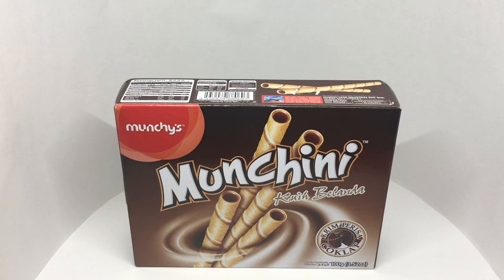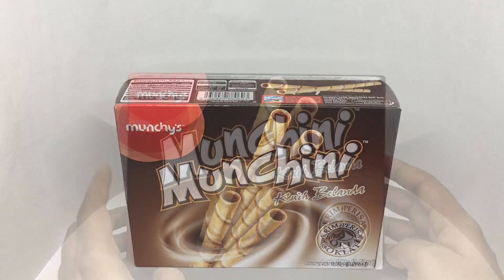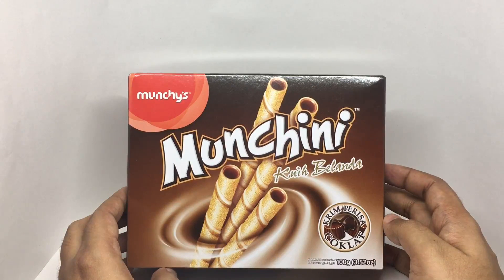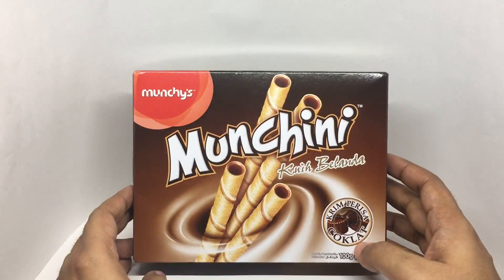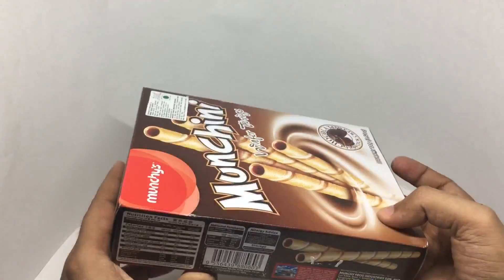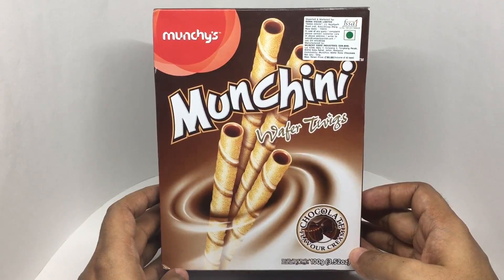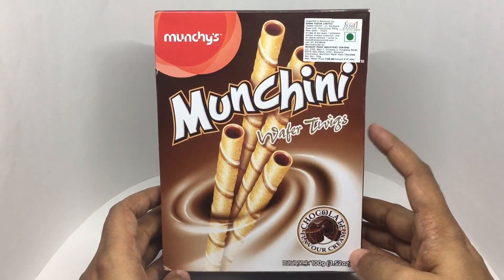Let's take a look at these Munchini wafers. These are by Munchies. Really beautiful packaging. This costs around 90 rupees or a dollar and 50 cents. These are not wafer rolls — these are wafer twigs.